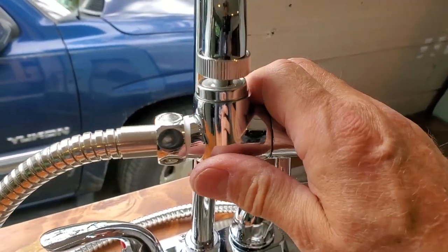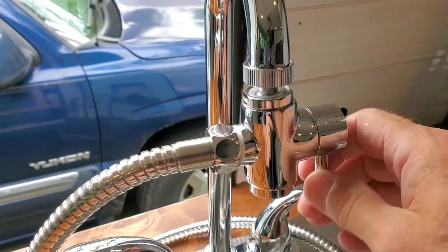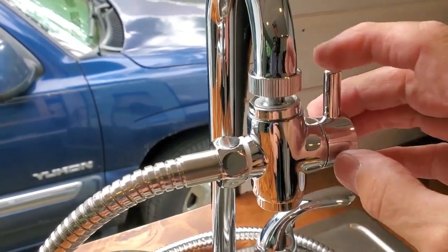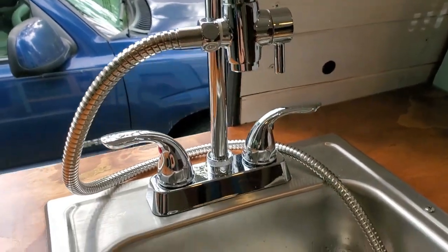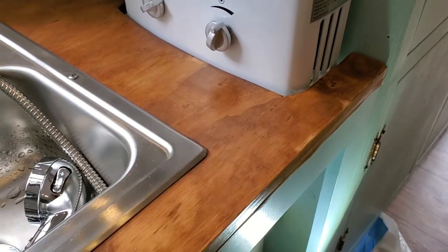This is the diverter right here — it goes back and forth between faucet and shower. I'm not running any water right now because I already did that in a previous video. I had it all hooked up and ran the water — I just didn't have the shower on it at that point. That's what it looks like.